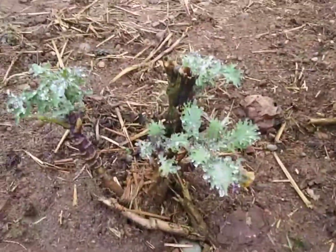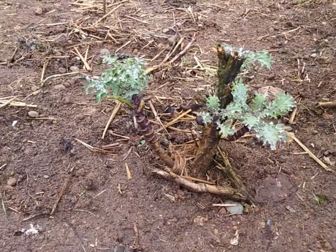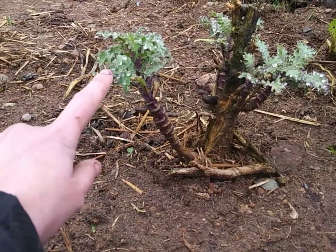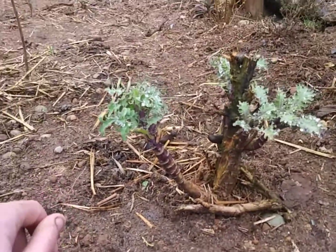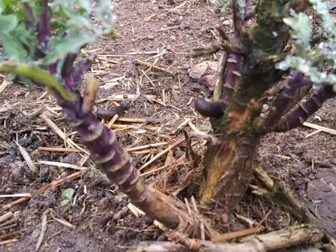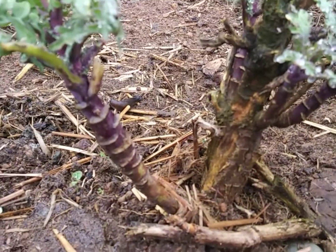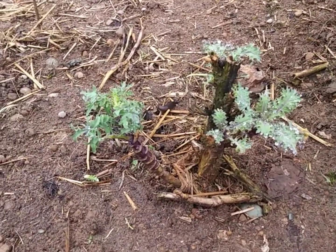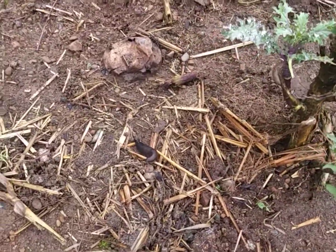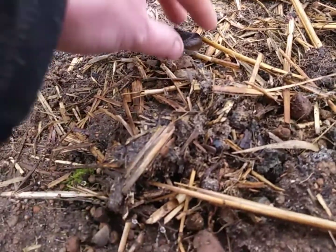Here is some red kale — I chopped it at the end of the season last year, and it wintered over, growing through the snow and everything. They are very cold hardy. As soon as it got warm, we got new edible leaves. Turns out we're not the only ones that like to eat those leaves — there's a slug. You are evicted. Our slug population can be quite persistent here in the Northwest.